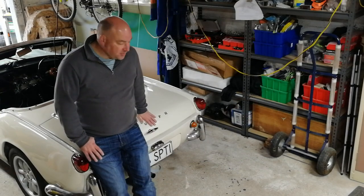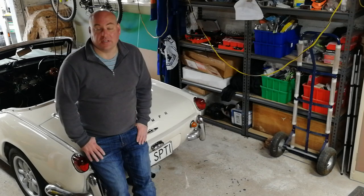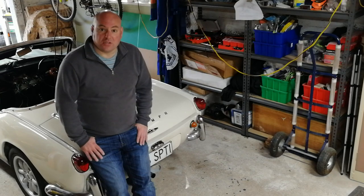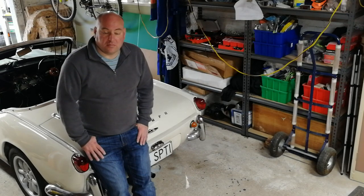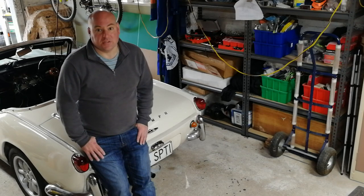Hi everyone, I'm James, and this is my Spitfire. You've probably just watched the drive I've been on. That went really well. The car's pulling really well. All the noises I had when I first got it seem to be mostly gone. I'm really pleased — all the little tweaks I've done over the past months have made a huge difference to the car.